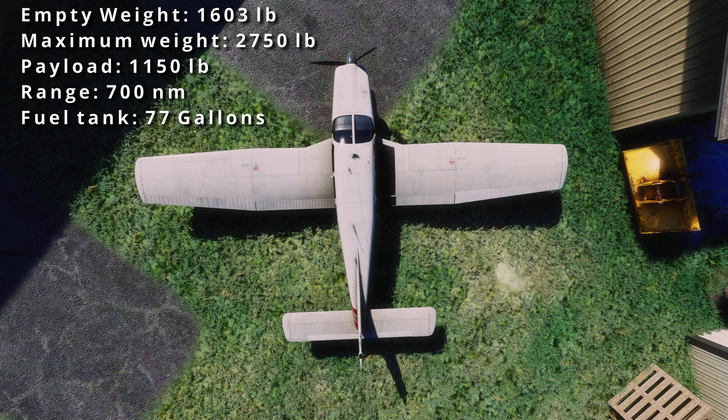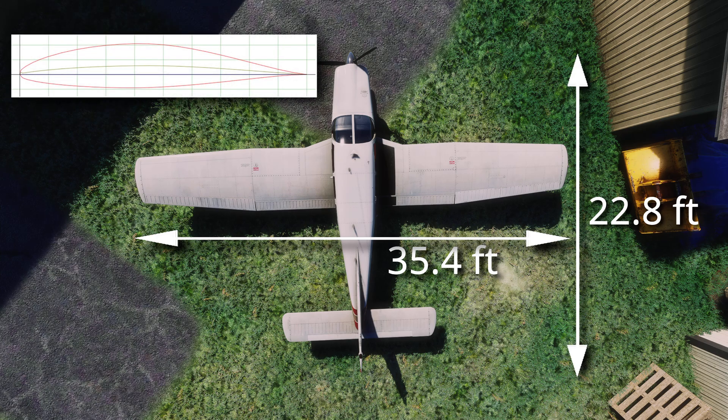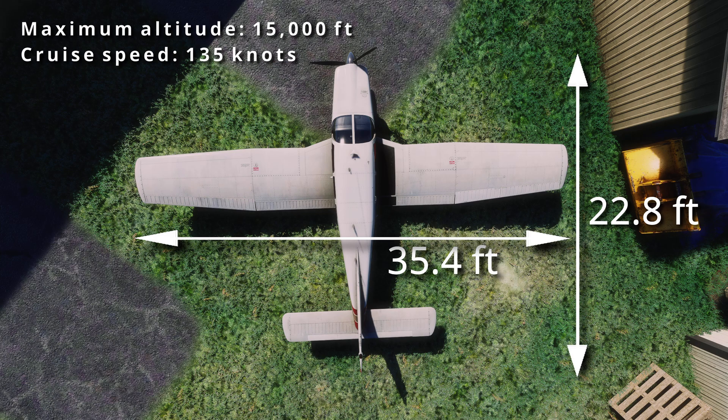It has a wingspan of 35.4 feet and is 22.8 feet in length. The wing uses a NACA 652415 airfoil, which means the wing cross-section looks something like what's shown on screen. The maximum altitude on this bird is 15,000 feet with a cruise speed of about 135 knots.